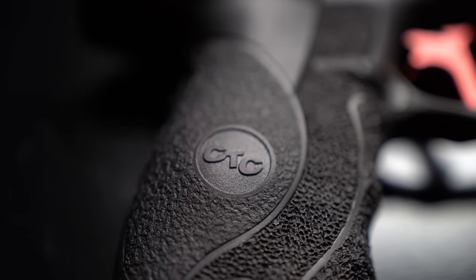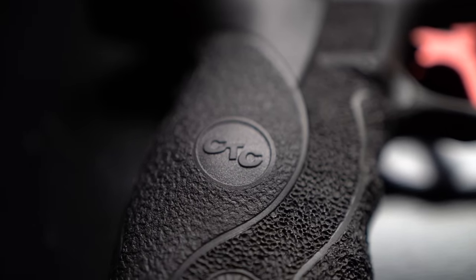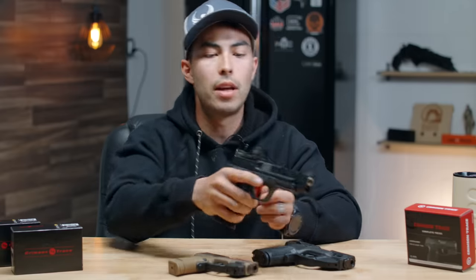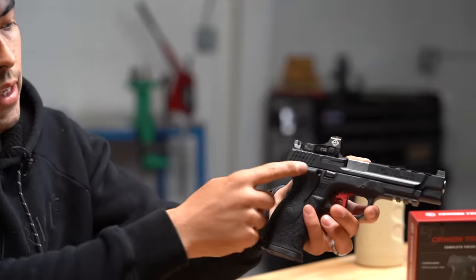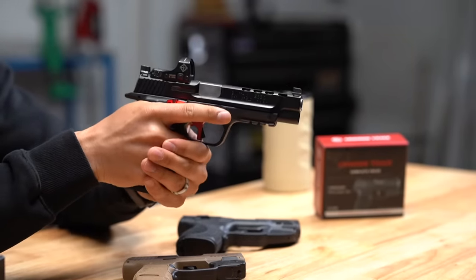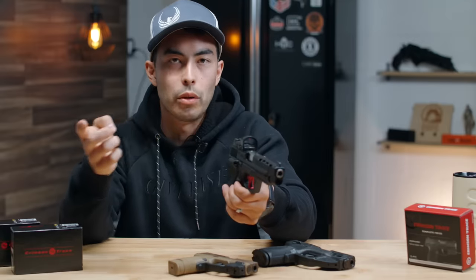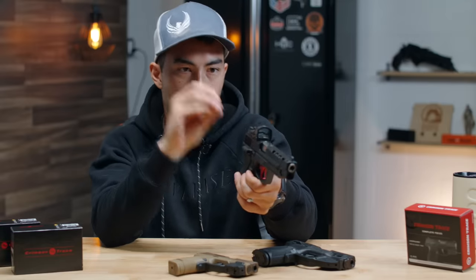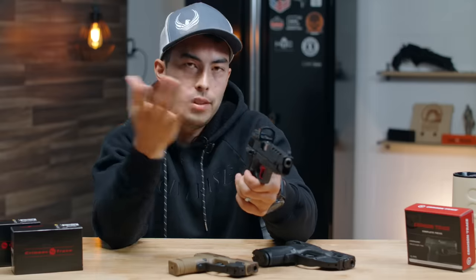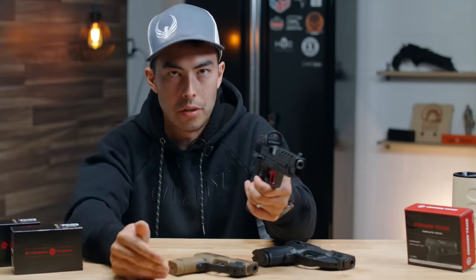Now let's dive into the cons. First, while target acquisition was pretty fast, it just wasn't as fast as with a red dot. My eyes always go to the red dot first — maybe because I've trained with it more — but something to keep in mind if target acquisition speed is your primary concern.